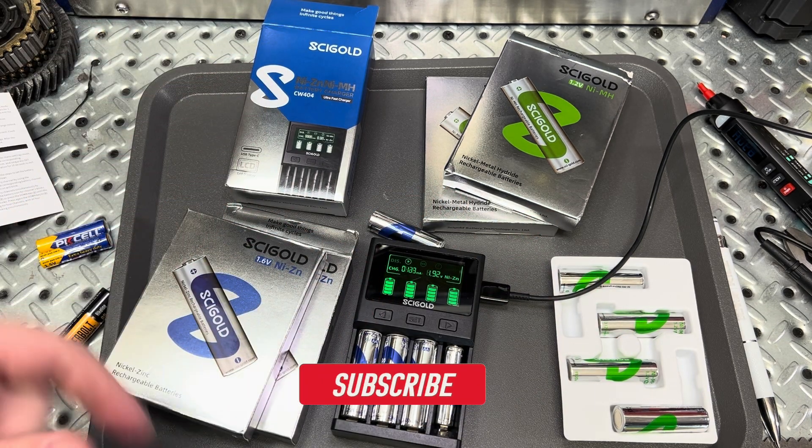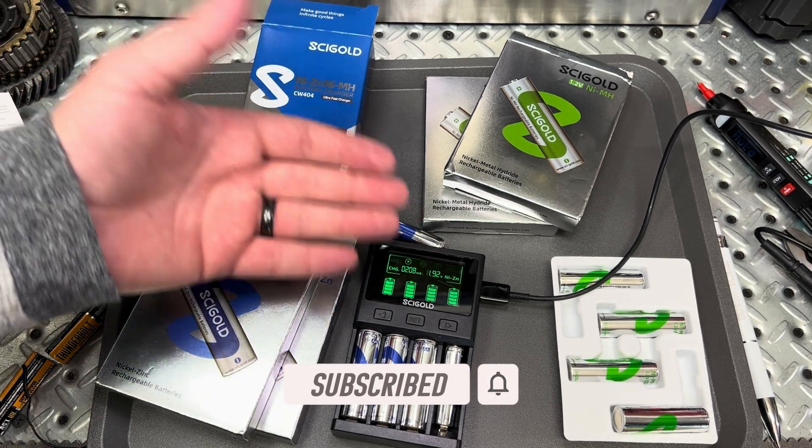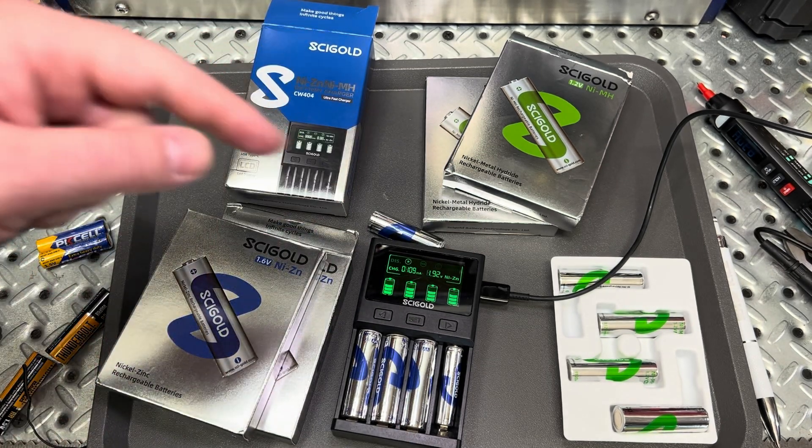Anyways guys, thanks for watching. Hopefully this was helpful — tell me your thoughts. Are these good batteries? Have you guys had other experiences with these types of batteries? I'd love to hear all about it. Alright guys, we'll talk to you soon.